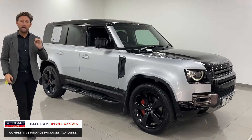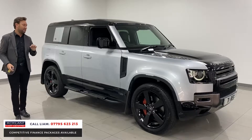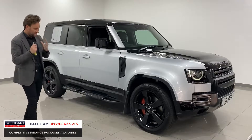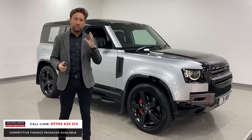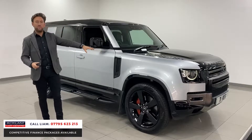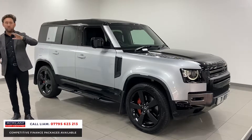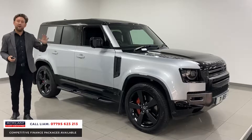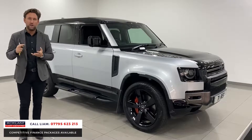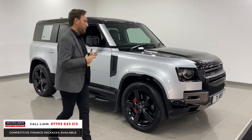We're pricing this car on the market today at £100,990 — the best buy in the UK. I say it in every video: go online, put in Land Rover Defender X 2021, it's by far the best buy. It's a 71 registered, it's ready to go, three years warranty, three years breakdown.